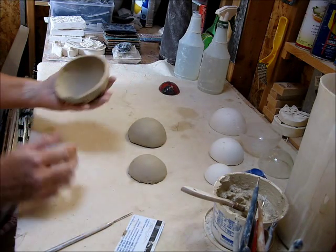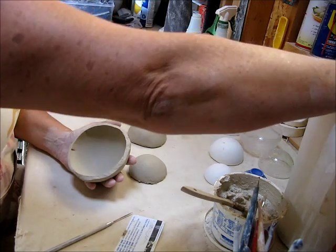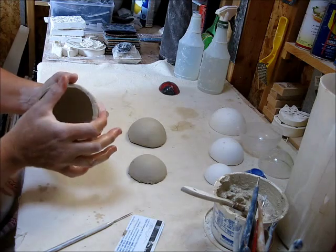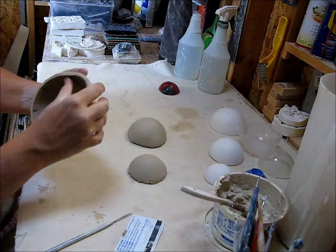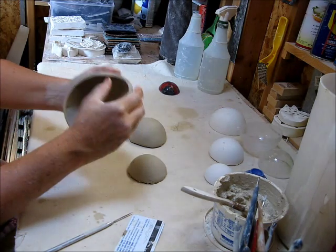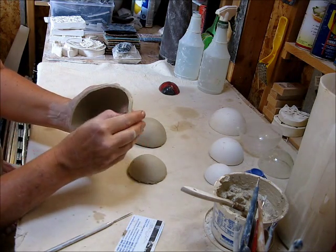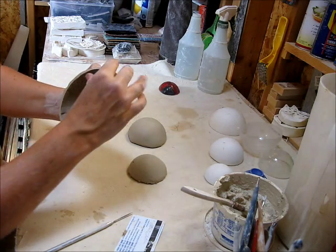I'll start with the big one. What I'm going to do is get my fingers wet, and then with my thumb, in between my forefinger and my other thumb, I'm just going to start pushing out. It kind of looks like a cross section of the human eyeball.